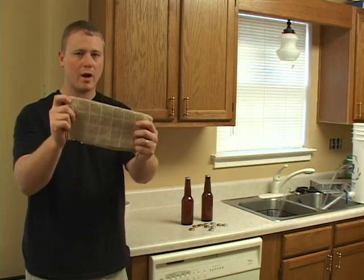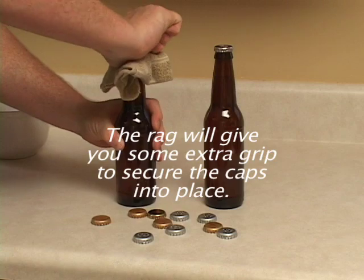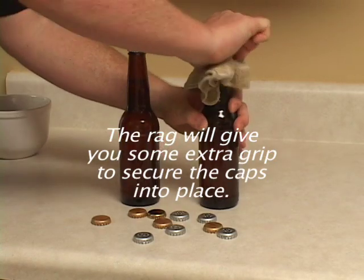A precaution I like to take — just get yourself a rag, wet or dry, it doesn't matter. The rag will give you some extra grip to secure the caps into place.